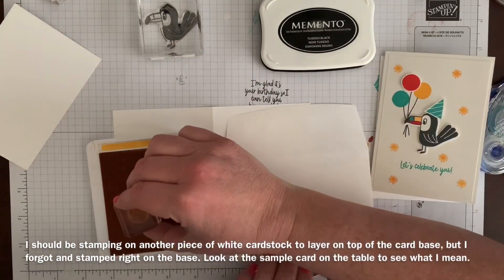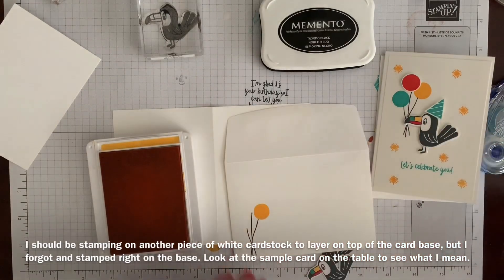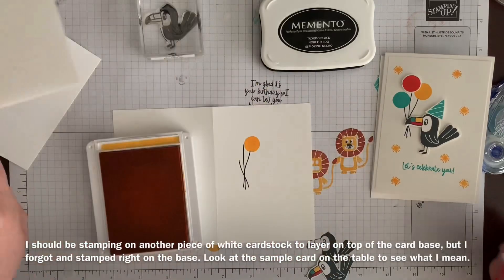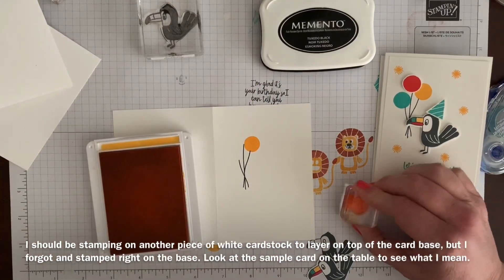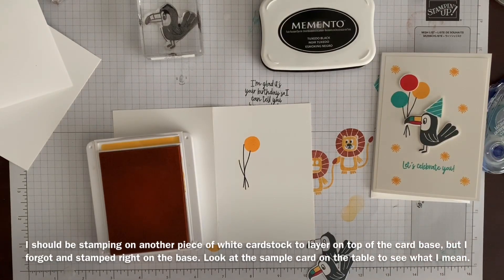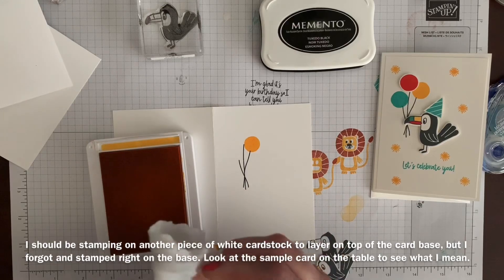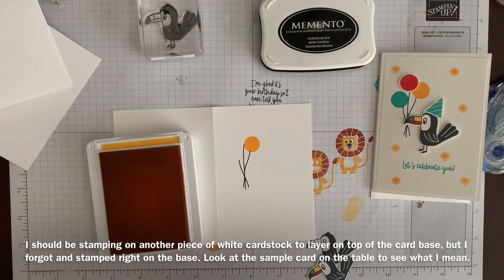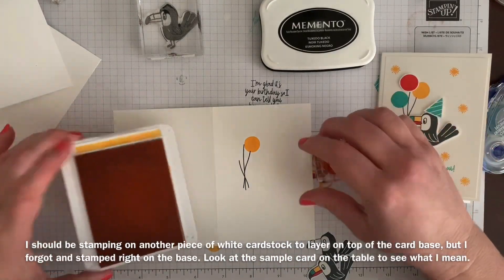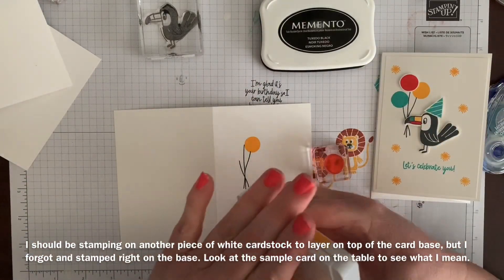I scooted that one over a little. I like to use the Costco wipes to clean my stamp pad because they don't have as many chemicals — they're supposed to be more natural. I'll leave that one open since I'm going to use it again.